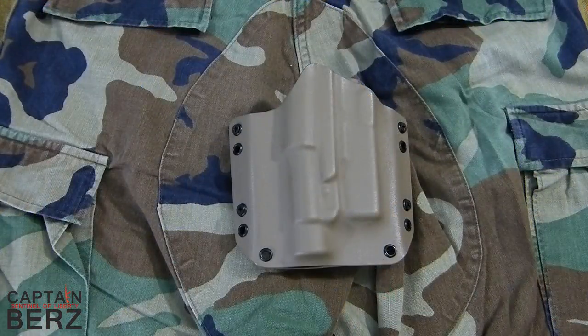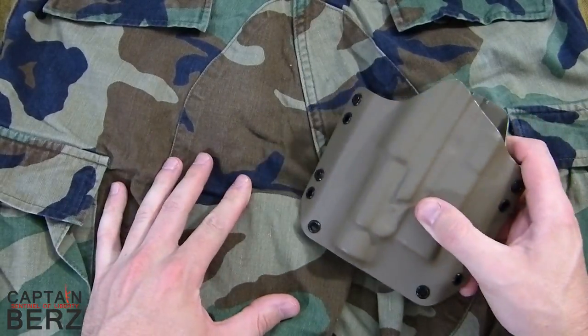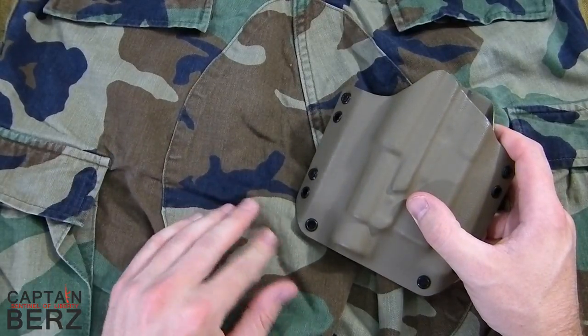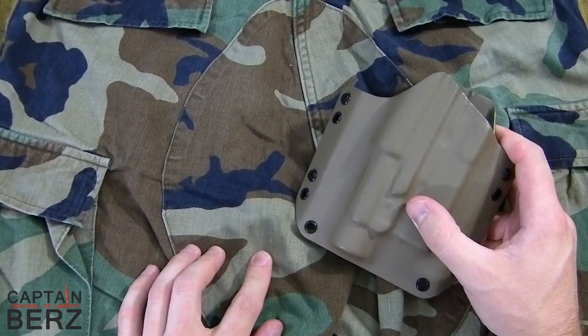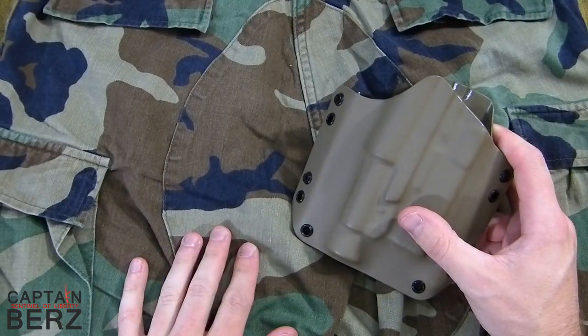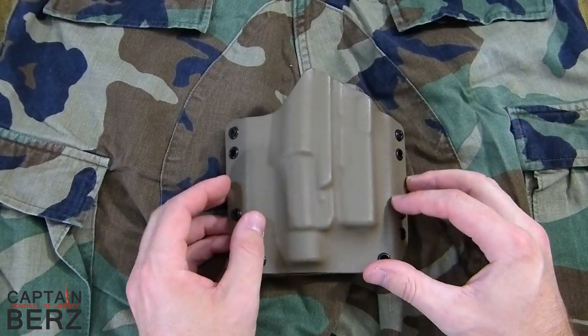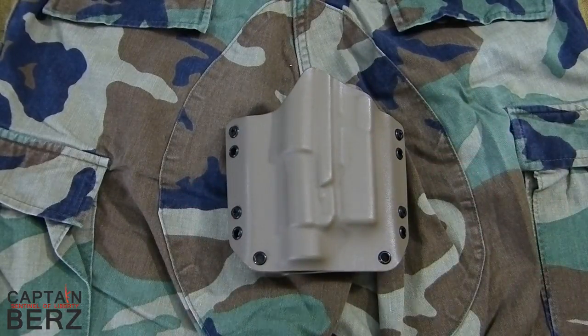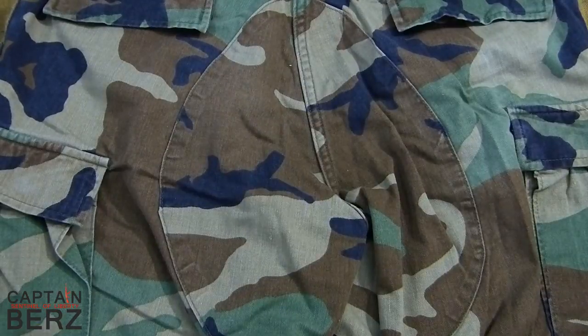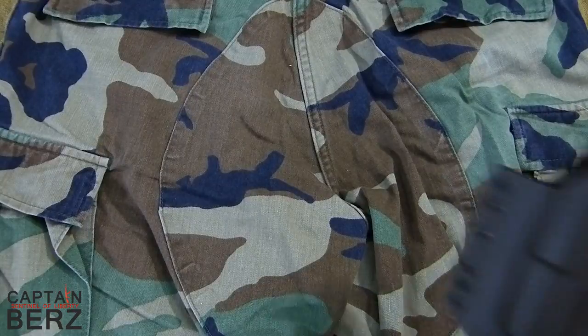Now let's move on to FDE. I think the FDE kydex color actually works with this pattern to a degree, although I don't think it would be super effective. The reason I'm saying that is you don't see that color in there very much. Even this color, which I thought just glancing at it before I started that it would match up, really doesn't — because this is even a little bit lighter and more on the beige side than what this is. So I don't really think it would work.